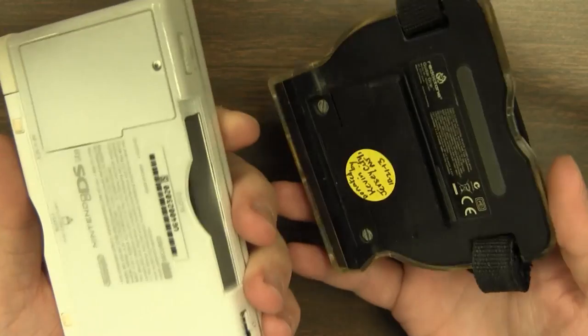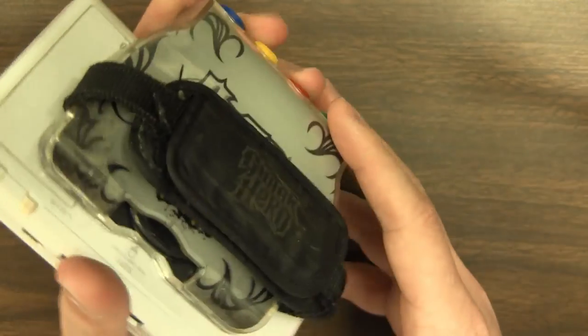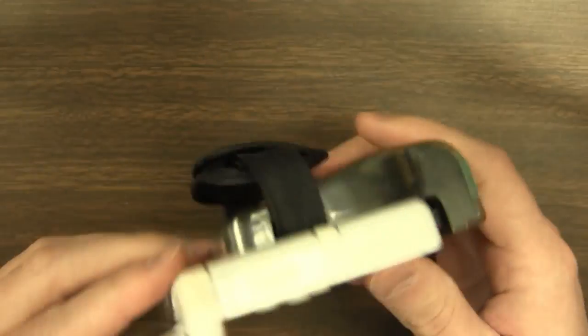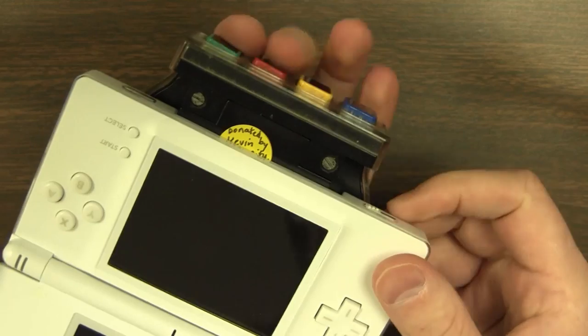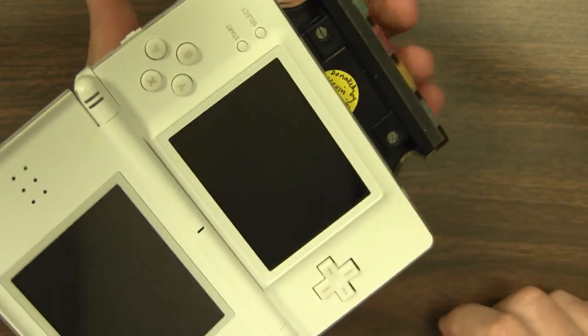Using this thing really couldn't be simpler. It just slides right into your GBA slot on your Nintendo DS Lite, and then that's it — you're ready to go. You just slide your hand in the strap on the back, you have your four fingers on the four buttons, and then you're ready to play. It's that easy.